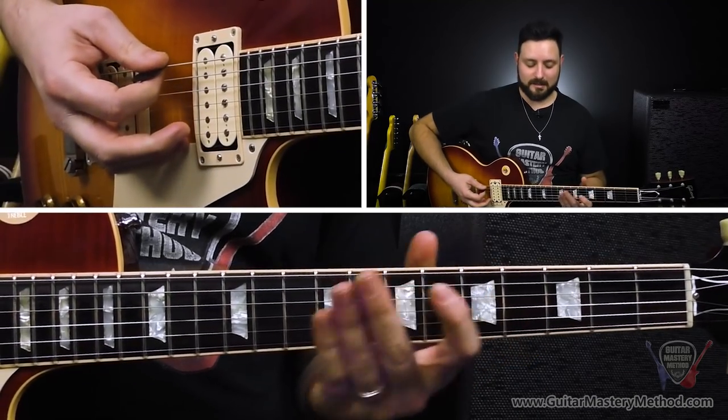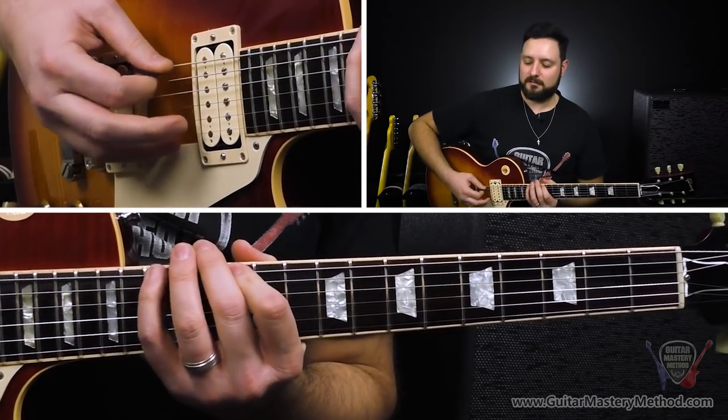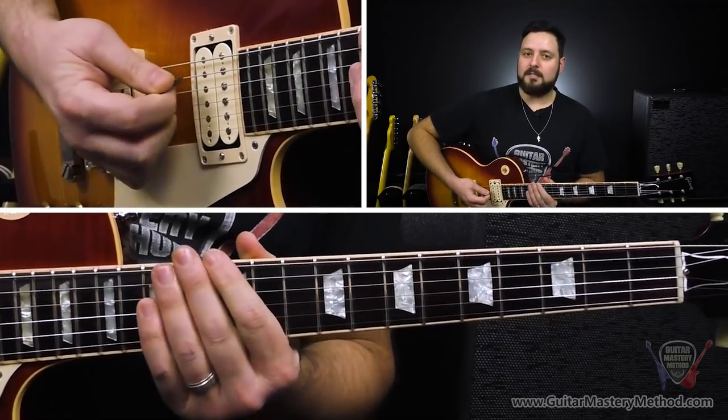So the basis of this lick is the E minor pentatonic scale — something you're likely already familiar with — but we're just taking a chunk of that and applying this picking technique called double picking, where you're essentially playing the same note twice in a row. It creates this cool, slapback-y, stutter-y effect that's a great way to build up to an epic lick, and it's something that a lot of the great guitar players use.